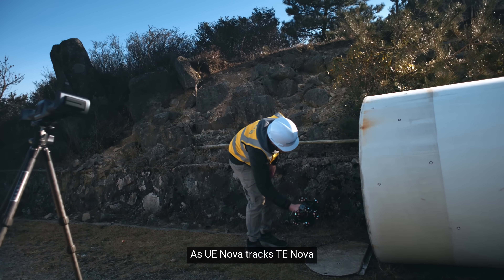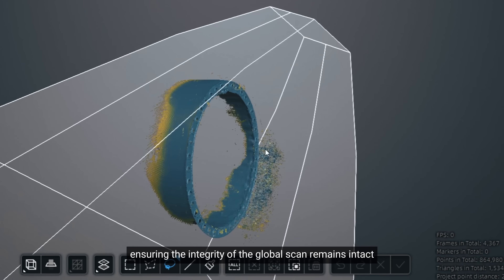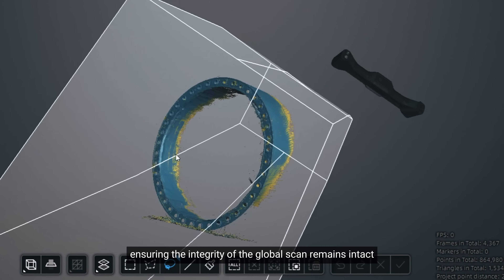As UE Nova tracks TE Nova, we can gather detailed data from these specific regions, ensuring the integrity of the global scan remains intact.